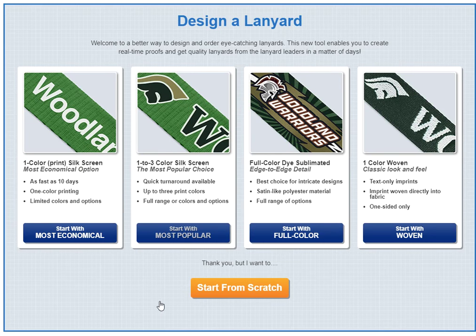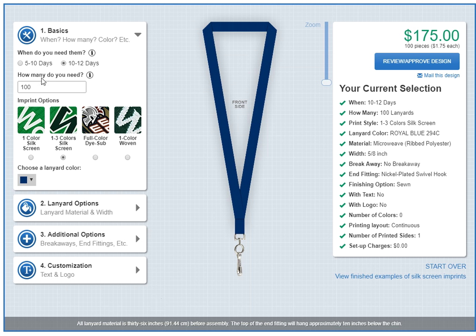Today I want to show you how you can design a lanyard with our online design lanyard tool in under a minute.